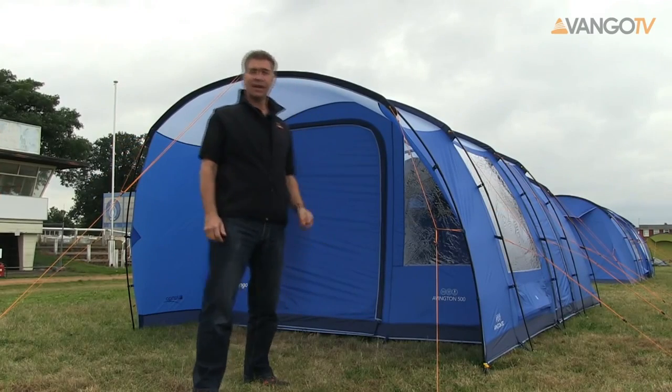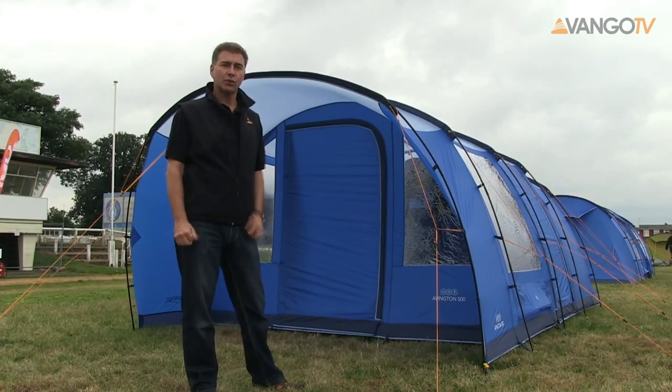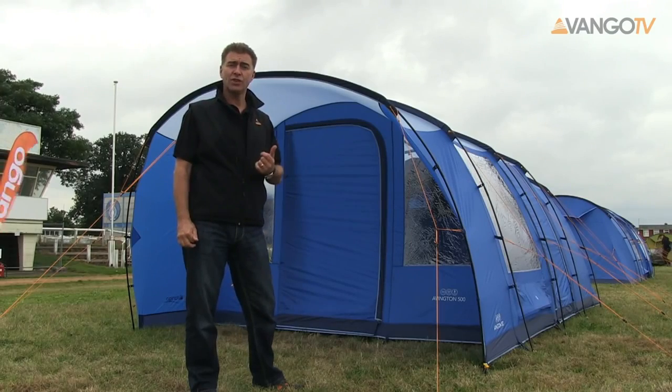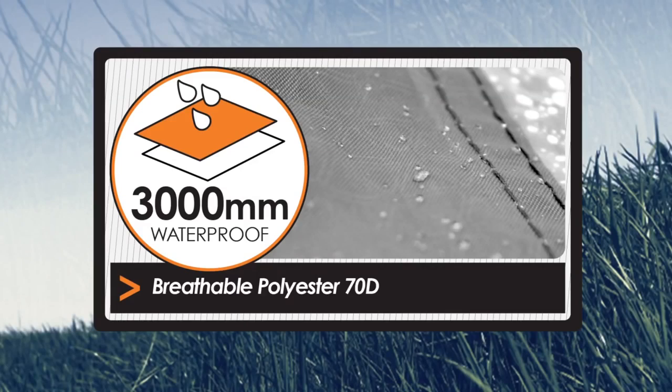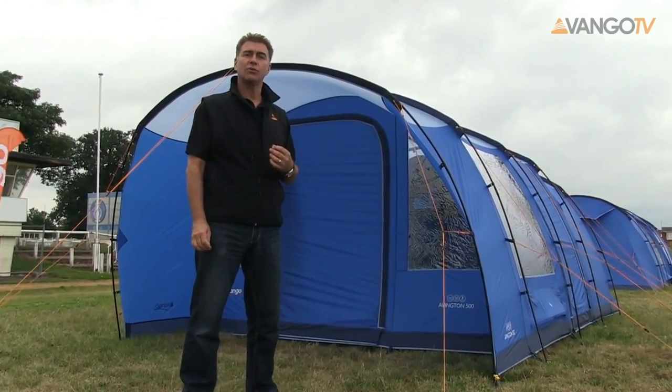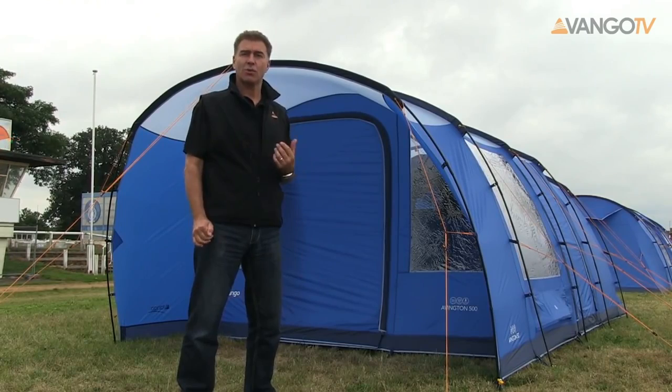Hello, welcome to Van Gogh TV. My name is Tim and today I'm going to talk you through the Avington 500. The Avington is part of our XL range and therefore it has a 70D fabric with a 3000mm hydrostatic head — that's the measure of waterproofness. We tape the seams, which stops the rain getting in.